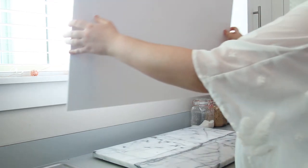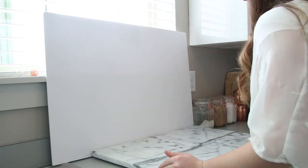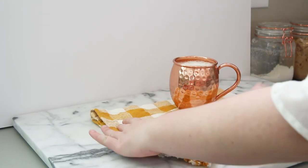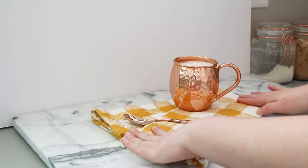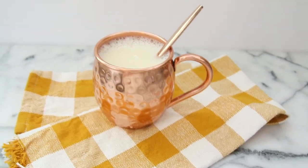This last background is super easy. All I did was take a foam poster board that I got from Walmart for literally a dollar, then I took a marble cutting board that I already had, just set up the photo really cute, and as you can see it looks so professional despite the fact that it was super cheap and easy.